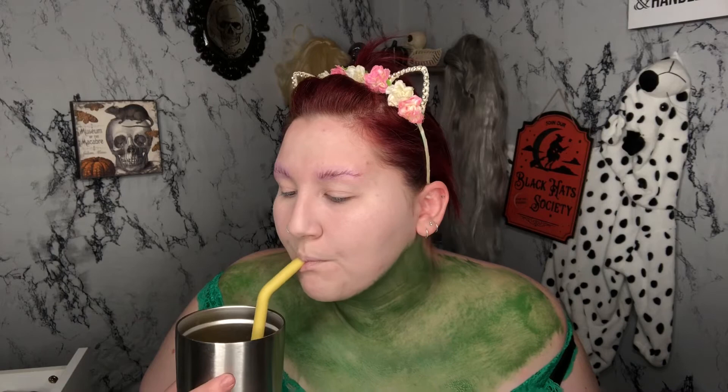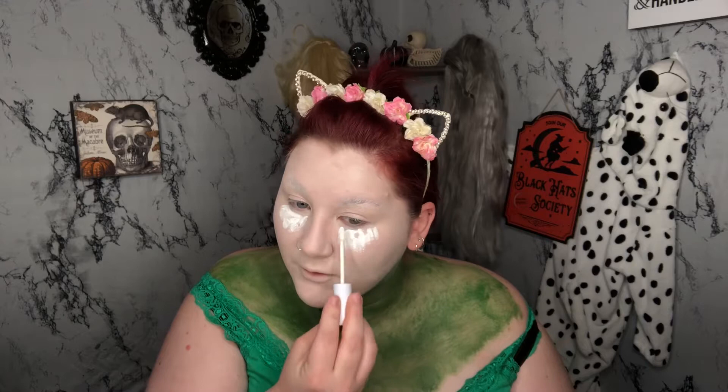Obviously we have to have a dance break and an iced coffee break — if you're new here, I have a problem with coffee. I'm going in with a white concealer underneath my eyes to help create a little bit more dimension and whiten under my eyes. I'm going very heavy-handed on it, and then we're just going to blend out our concealer.